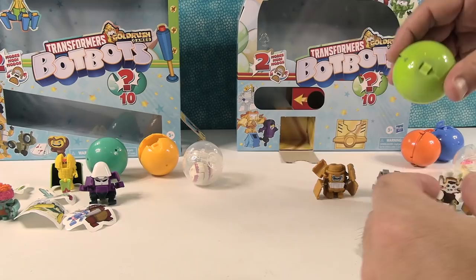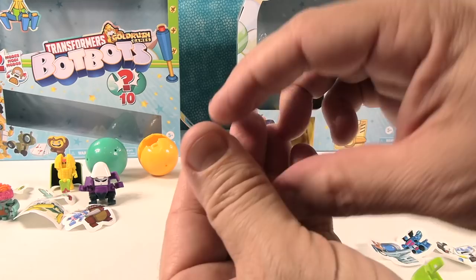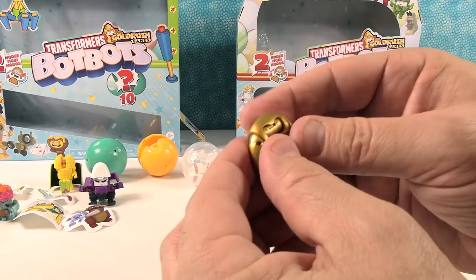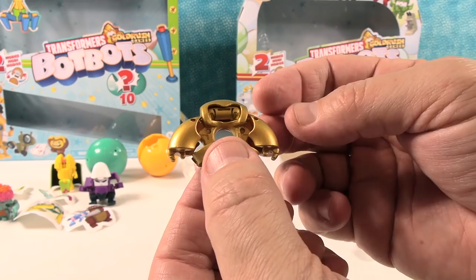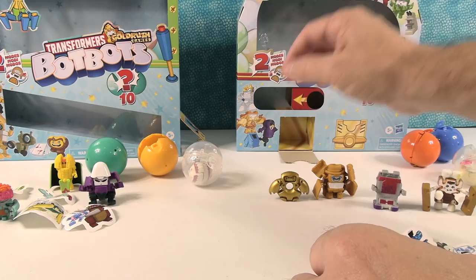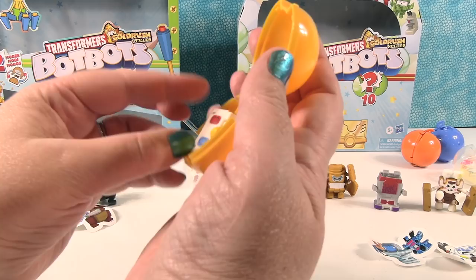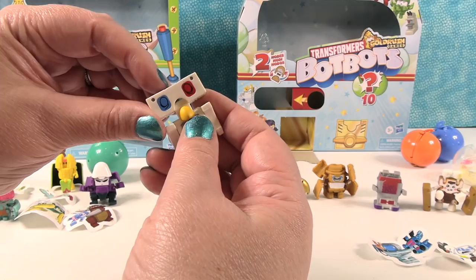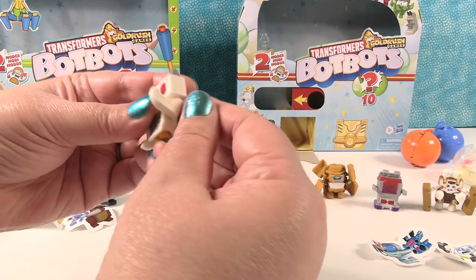Next one — I thought I had the golden one before but I didn't. That s'more was not golden. This is golden — it's the golden donut! This is definitely my pack — a golden donut. He transforms just like that, his little feet pop down, his little arms pop out. It's a golden donut, or a golden ring — like your precious. Then I have an owl — he looks like an owl. His head comes up and I feel like he was already partially transformed.